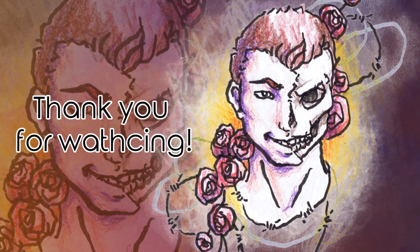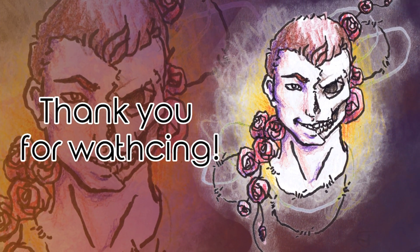Thank you all for watching, and I'll see you guys next time. Bye bye!